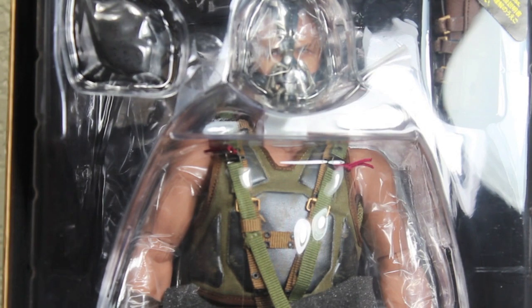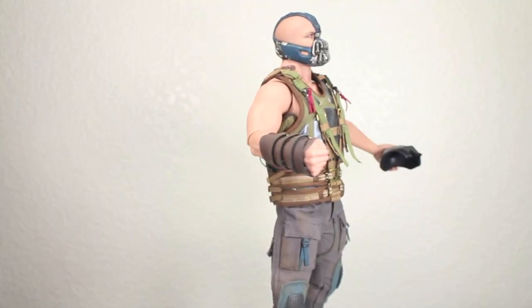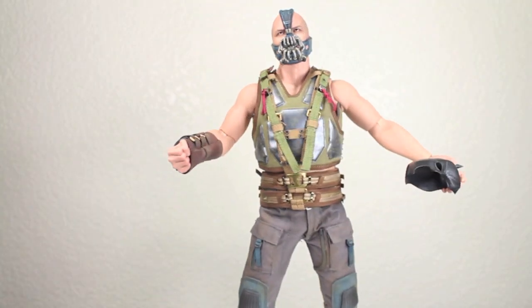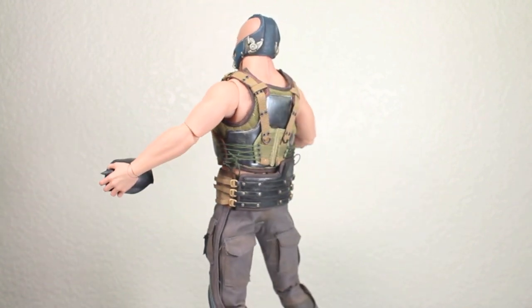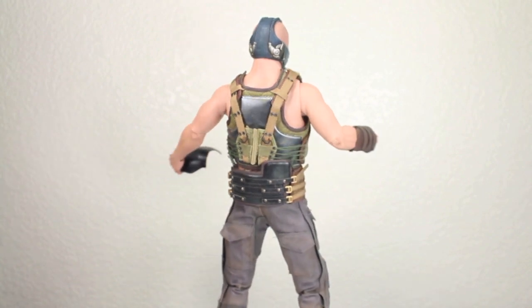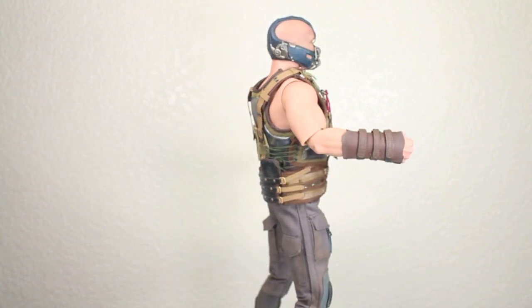Let's see how insane this figure is. Here we got the Dark Knight Rises Hot Toys Bane. This is Hot Toys Reckoning. Holy crap, it is insane how amazing this Bane is. Let's take a closer look at him.